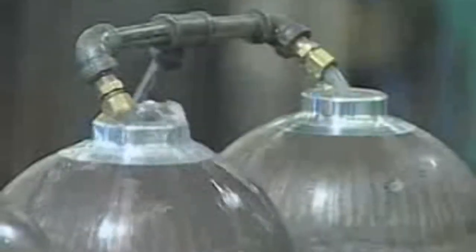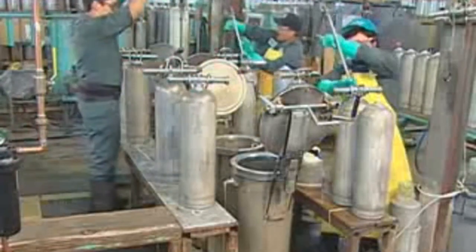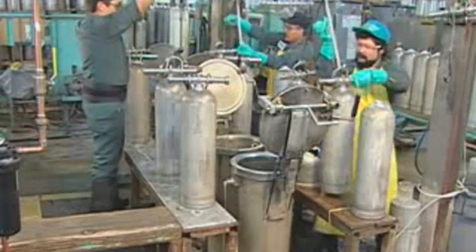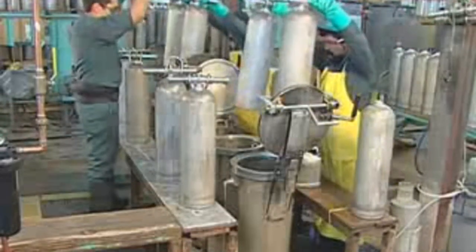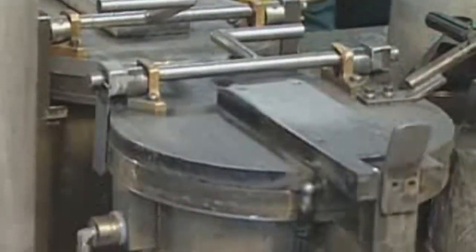Every tank goes through hydrostatic testing before leaving the factory. The hydrostatic test measures tank expansion under pressure. Filled with water, tanks go into a water jacket. Testing equipment increases the pressure inside the tank to five-thirds its working pressure. The tank expands, displacing water from the jacket. Measurements of the displaced water indicate how much the tank expanded. If the expansion is within acceptable limits, the tank passes the test. If not, it fails and can't be used.